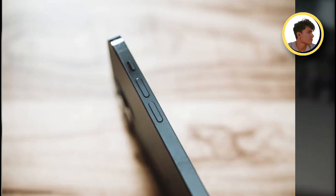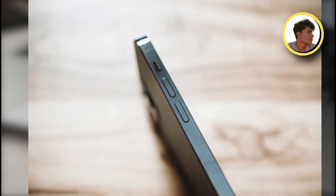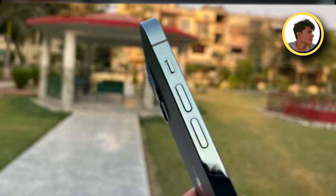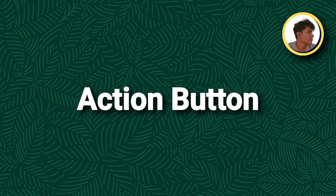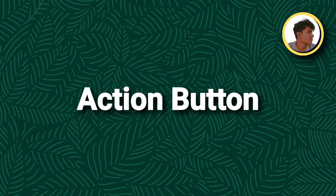You will have a power button and volume button. When you press it, you will have the feeling that you pressed a button because of haptic touch. So it will be a solid state button — if you press it, you will have an action button.